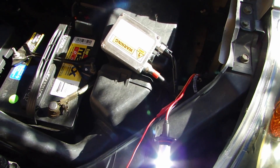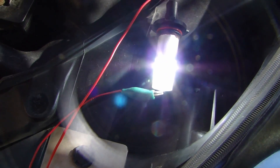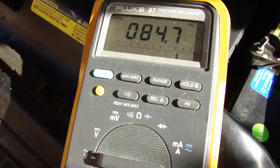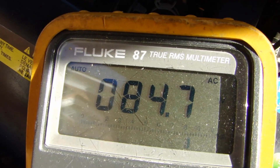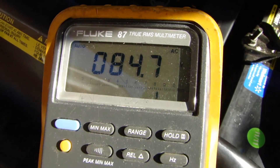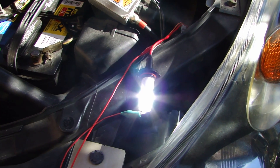Here I have the AC ballast hooked up to my multimeter. As you can see, the light bulb is on, and the multimeter is set to AC measurement. It's measuring about 85 volt AC. And this light you see outputting is a very, very pure white color.